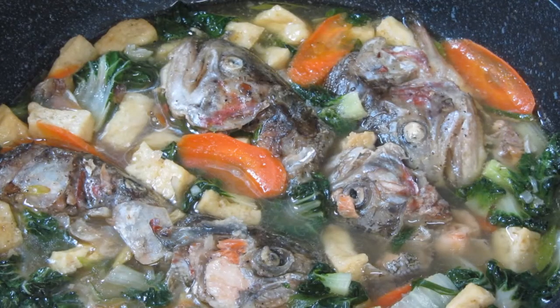So there you go, guys — here is our finished product. Our Salmon Head Soup is cooked! Thank you so much for joining me today to cook our special recipe of the day.